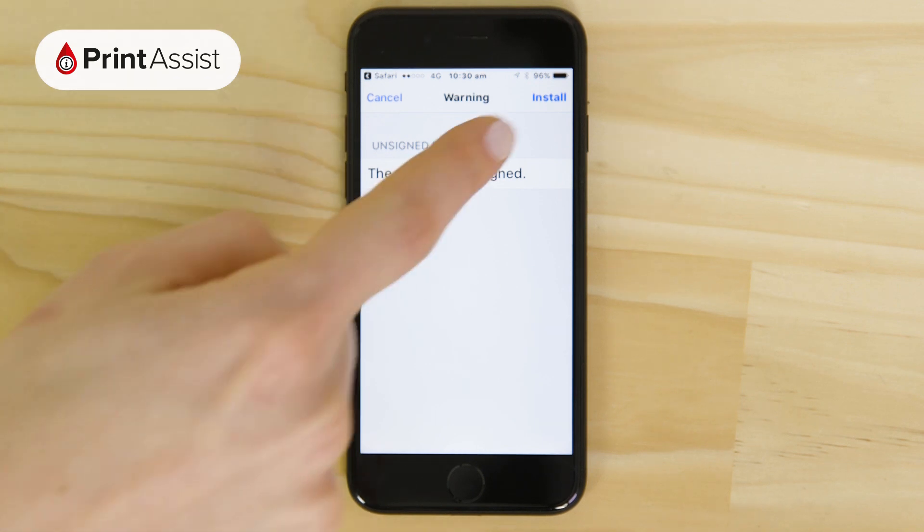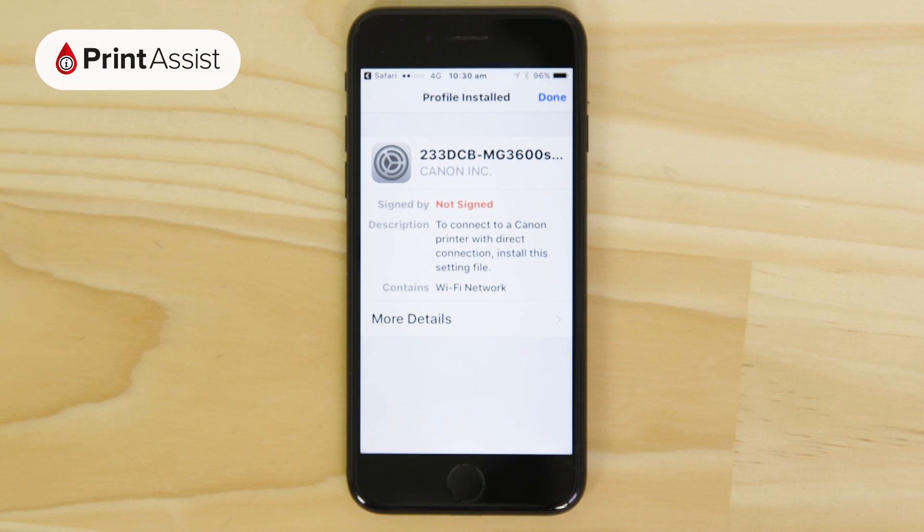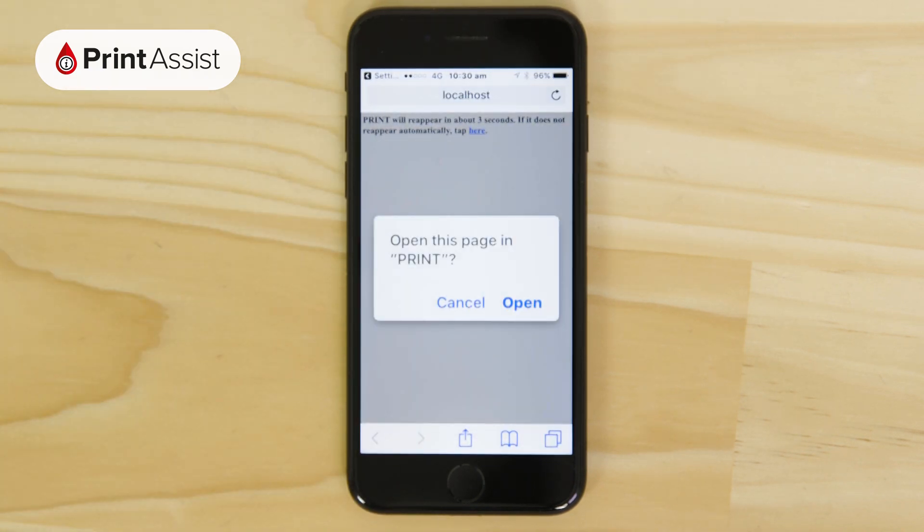If you get stuck in this part of the process, you can manually join the printer's Wi-Fi network from the Settings app on your Apple device, using the printer's serial number as the password.